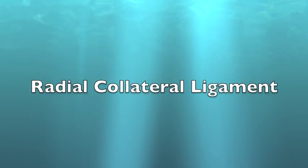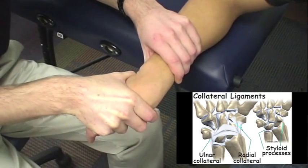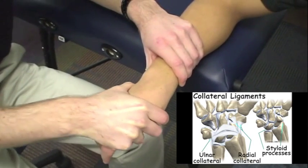Radial collateral ligament: for testing the radial collateral ligament of the wrist, the examiner applies a varus stress.